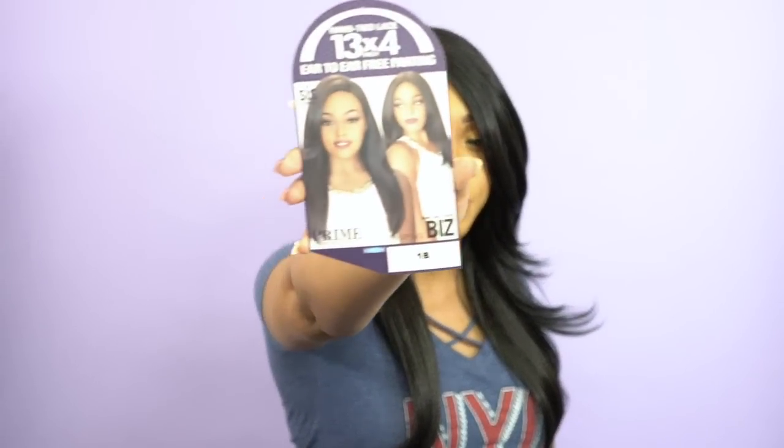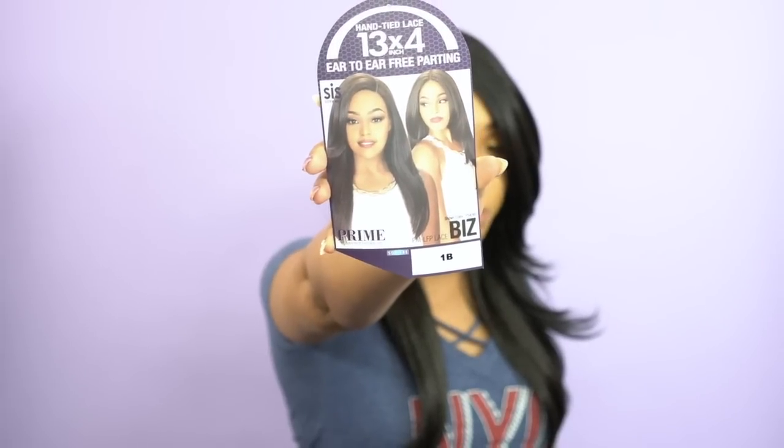I didn't really get any shedding from this, and I didn't get any tangling or snags either. This is what the stock card looks like right here — really pretty wig. The care instructions come on the back of the stock card.